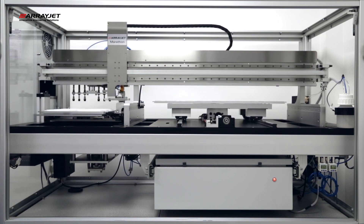After sample loading, the JetSpider is returned to its wash station and the printhead is prepared for printing.